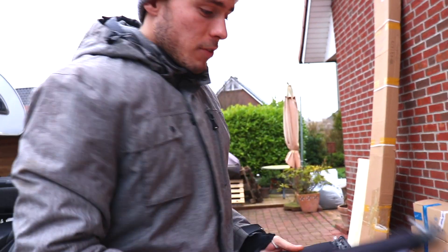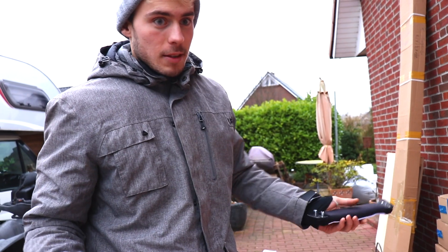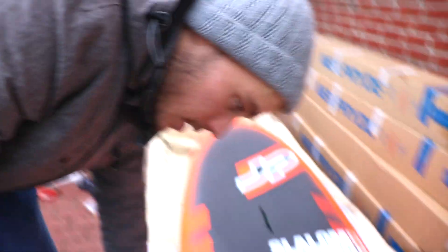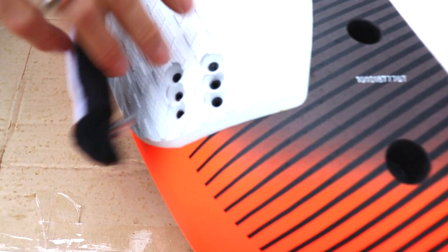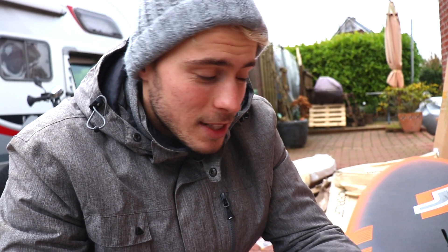Personally, my most favorite new feature about these boards is the foot straps — and you're going to ask what can possibly change about foot straps. Well, it's not the foot straps themselves but more the plugs and the screws. The new thing is that we can now fix the foot straps with two screws per side, so in total four screws per strap. The big advantage is first of all you feel way more locked into the board, way more locked into the strap with your feet — it made such a big difference when we tested this.